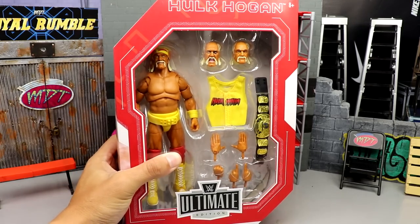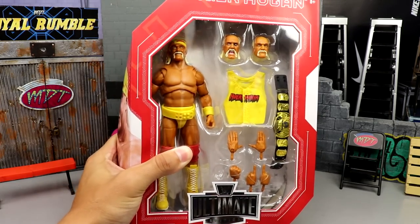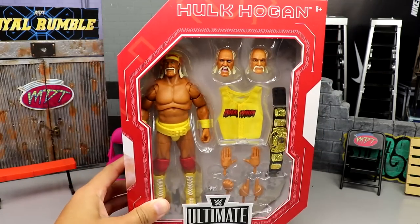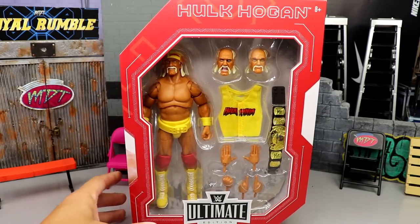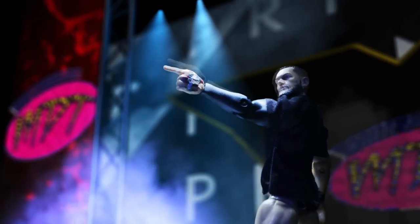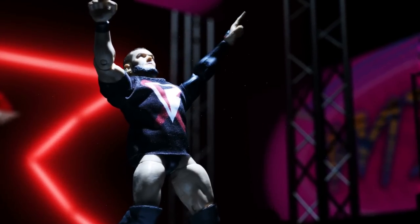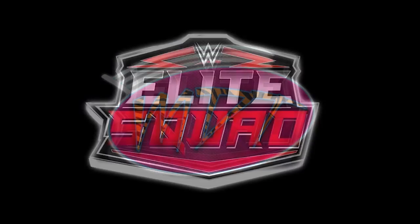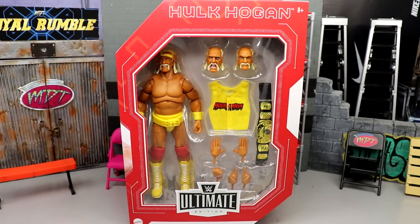Finally, I've got it in my grasp. After a year of waiting and waiting and waiting, we finally have the Ultimate Edition Fan Takeover Hulk Hogan in our grasp. What is good everybody, welcome back to another My Name Toys video. Today we are back with a brand new WWE Ultimate Edition review on the WWE Amazon exclusive Fan Takeover Ultimate Edition Hulk Hogan.